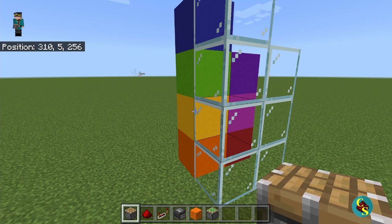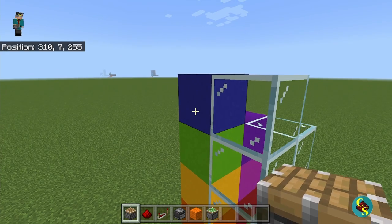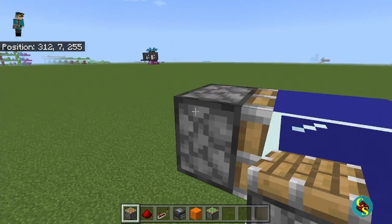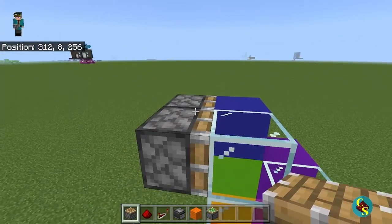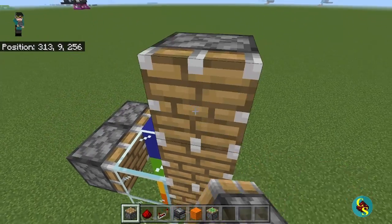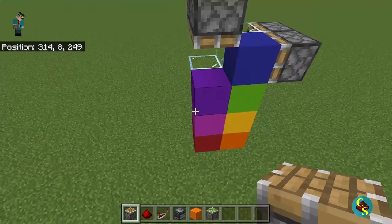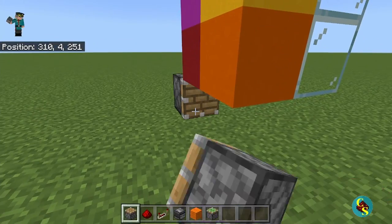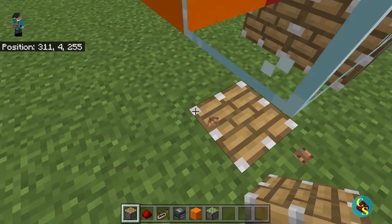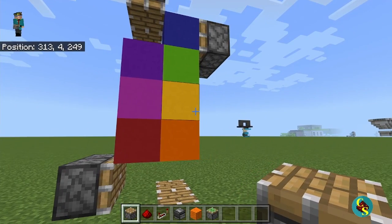This will be important later in the actual system to determine which color is the correct one. For the rest of the build, you're going to need these materials that you see in my hotbar right now. To begin, we're going to come up to the top here, where we're going to place two pistons facing inward toward the top block, like I have right here. So the pistons are going to be facing this way, lined up with this top block. Then we're going to come over here and place two downward facing pistons here and here. They should be in line with these blocks. Then we're going to come all the way down to the bottom, place two inward facing pistons right there and there. And then we're going to dig a hole right here and a hole right here, and place upward facing pistons. So they should all be in line with where the blocks will be.